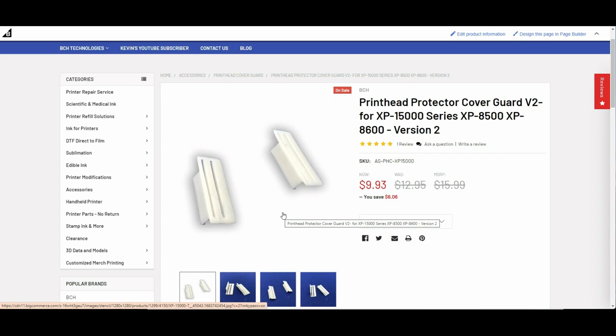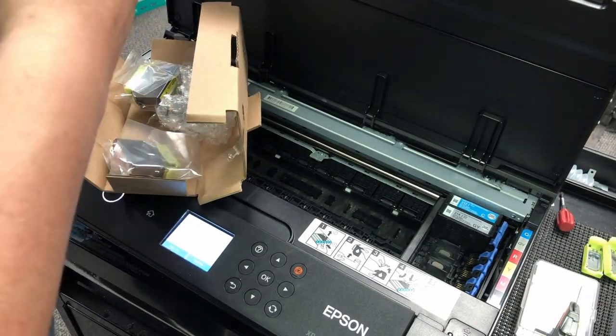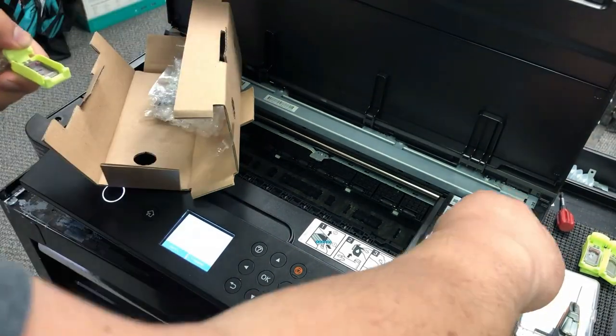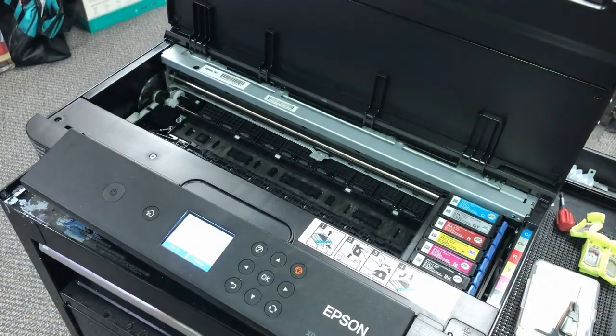You only need one — I just worried that you're going to break one when we install it, so I just gave you another one for free. You always get a double. The reason we have this update is I found that if we have the top cover box on, one issue is it's a little bit harder to install, and the second is it might knock you off the range of calibration.